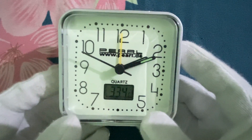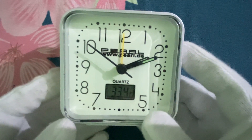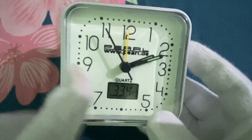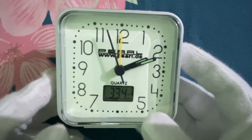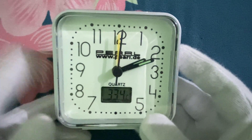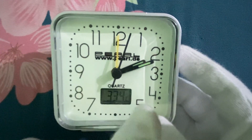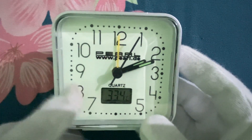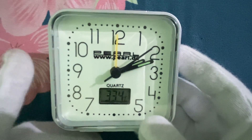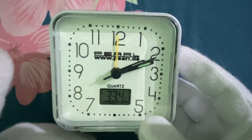Right now it is showing 33.4 degrees Celsius — that is quite hot, peak of the summer. The hands are simple; these are also loomed — the hour and the minute hand — but the second hand is a simple stick one and it is a sweeping hand rather than a ticking one, so it is better for those people who have a problem with ticking sounds.